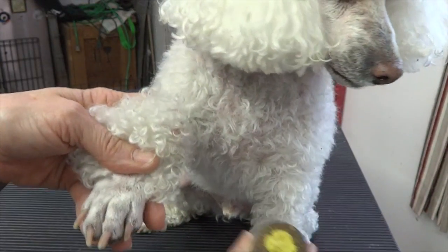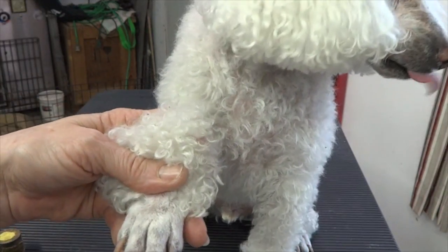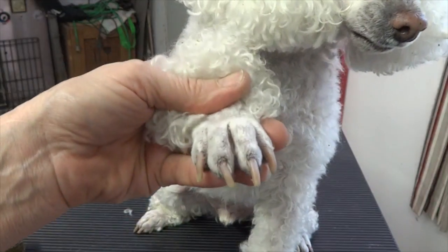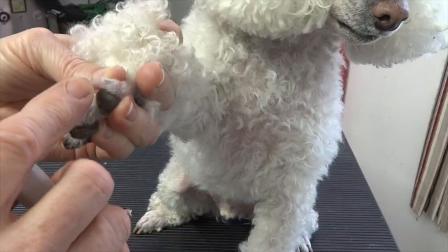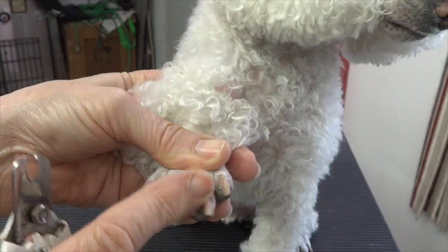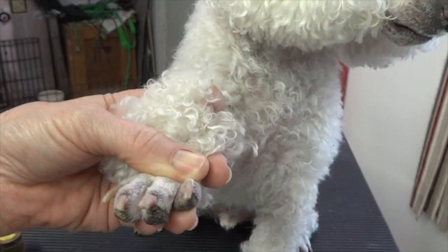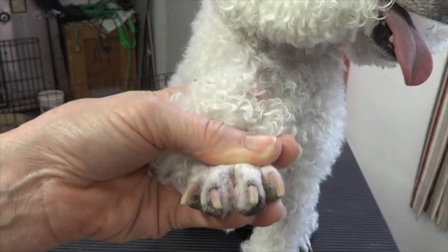I have the Quick Stop ready in case a nail bleeds. It's not a big deal if a nail bleeds — it isn't like a human nail bleeding, because of the construction of the nail. Dogs can wear the nail down to where they bleed, they can break them off, which is really uncomfortable, but just keep in mind if a nail bleeds, it's not a big deal. Most dogs will forgive you.